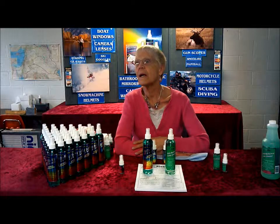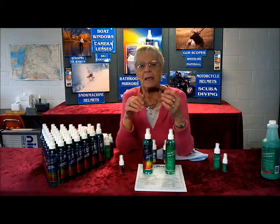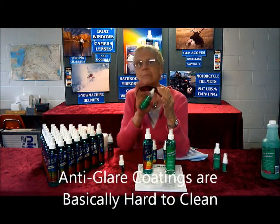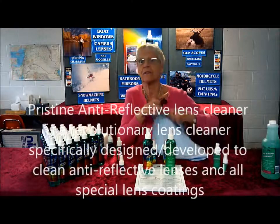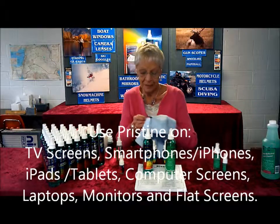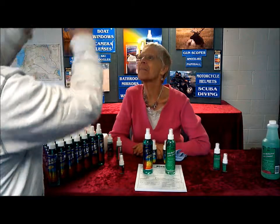How would you demonstrate the Pristine? I'm going to clean a pair of sunglasses. Sunglasses like Maui Jim and Oakley have the anti-glare coating on them. We just tell customers these are pretty hard to clean, so we're going to use the Pristine. The Pristine cleans without leaving any kind of oily film. It's not an anti-fog because it doesn't work on these lenses, but it is an anti-static. We use it on TVs, computers, cell phones, and tablets — it's safe on all of those. You can see how absolutely clean those are. It's amazing.